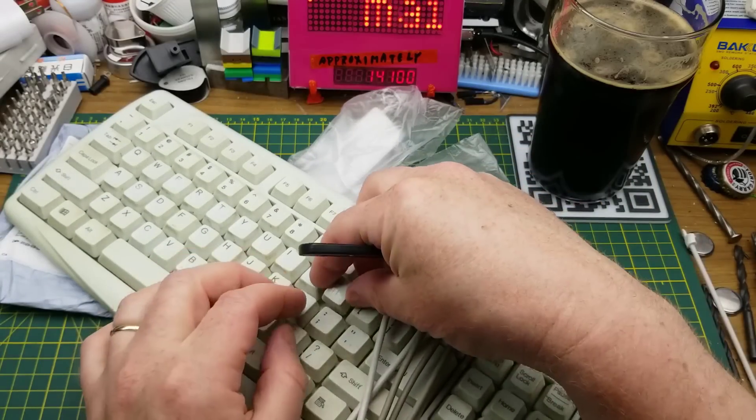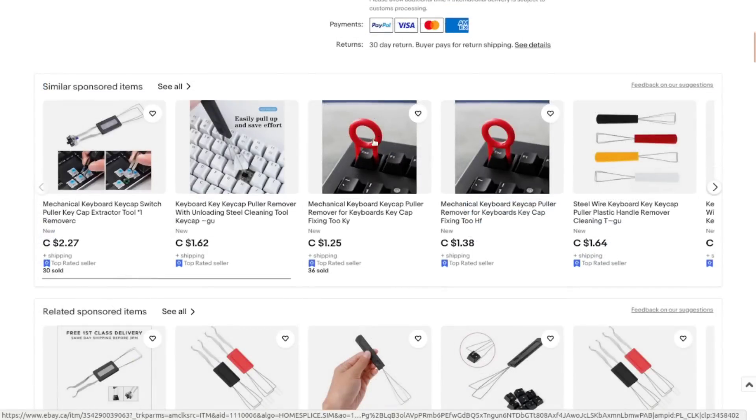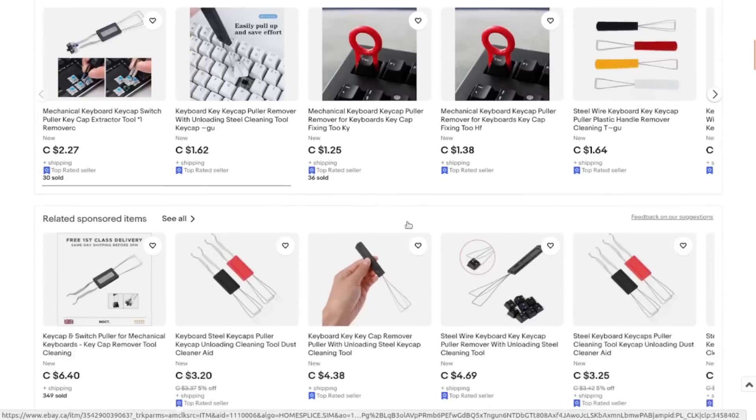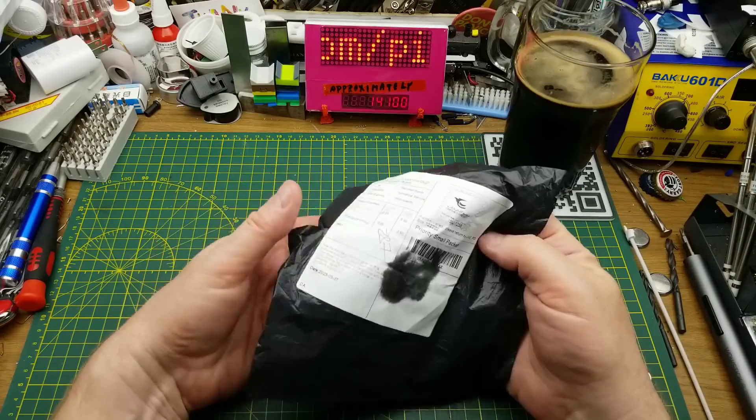It's called a keyboard keycap puller remover with unloading steel cleaning tool. I got the black one; they're also available in white, red, or yellow when not sold out. Cost me an entire dollar 67 Canadian. There are other styles of keycap remover available, including 3D-printable ones in this same form factor, but I thought the one with the metal grabbers would be the better choice. As always, I'll buy the cheapest thing first, and if I use it a lot and it breaks, maybe I'll buy a more expensive one.